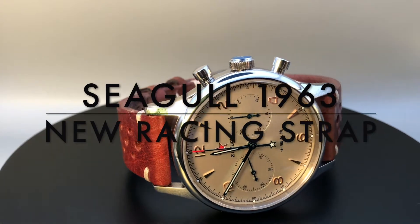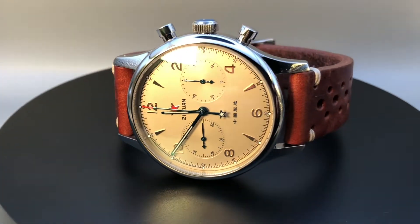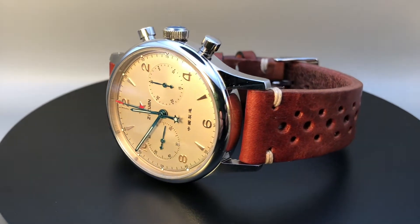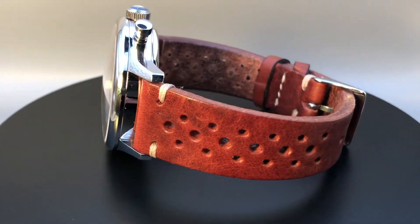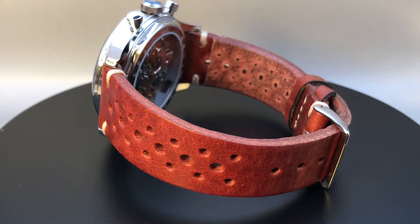The Seagull 1963 is an iconic military watch for collectors and people passionate about watches. It is from China and a lot of people know this watch.